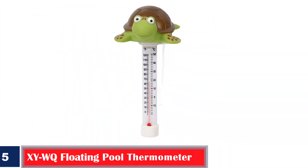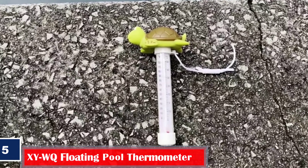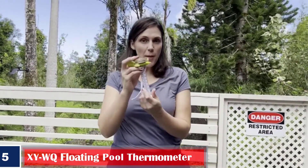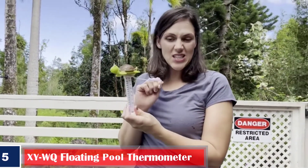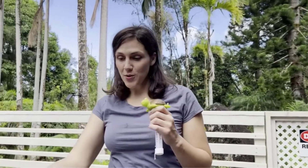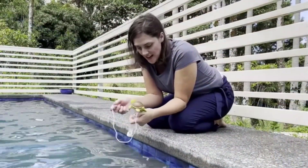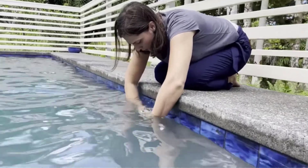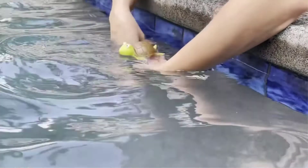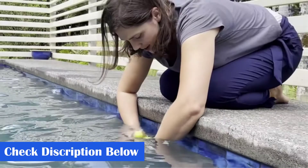Number 5. Best for paddling pools: XI WQ Floating Pool Thermometer. This water thermometer is designed with a cute turtle on its top, giving it a trendy look. It does not work by simply guessing the temperature of your water, but gives you an accurate temperature reading. Made for long-lasting use, the thermometer is durable, shatterproof, and capable of measuring temperatures ranging from 20 to 120 degrees Fahrenheit and minus 10 to 50 degrees Celsius. Suitable for paddling pools, hot tubs, baby pools, and large aquariums — this one is a must-buy.